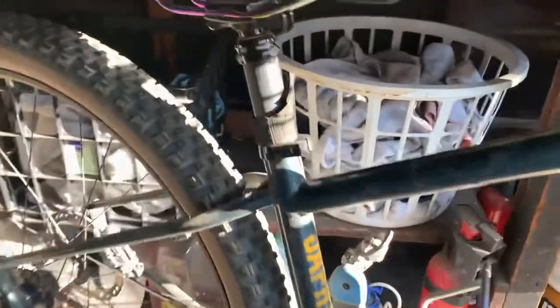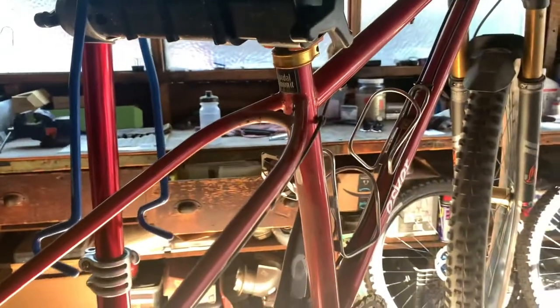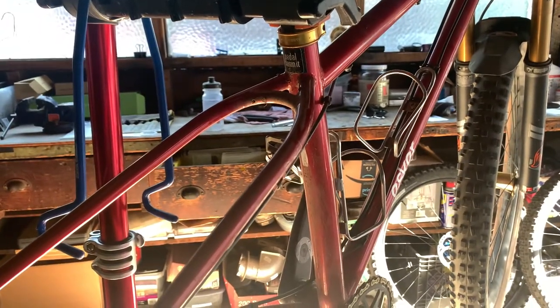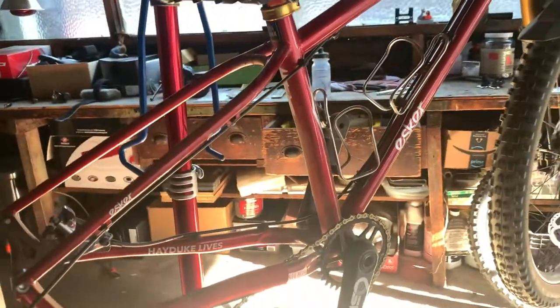This is a 2.6 in the back. So with the Hayduke, the chainstays are wider and you can accommodate those bigger 2.8 27.5 plus, even going to 3-inch 27.5 plus wheels in the back. I'll probably do that in the middle of the summer when it gets really loose. And that's the thing.